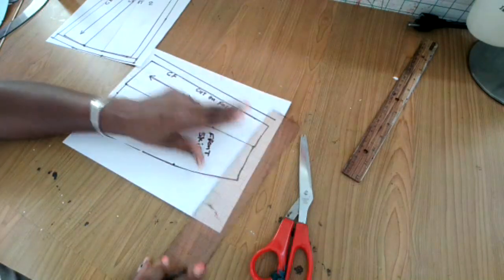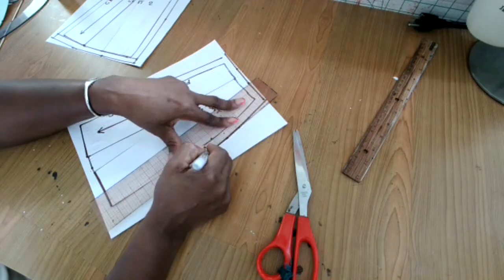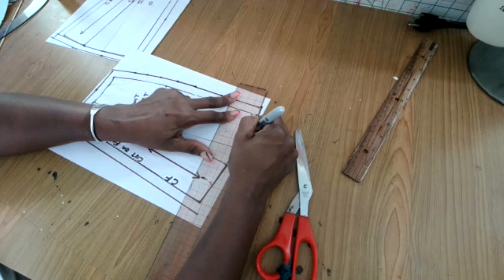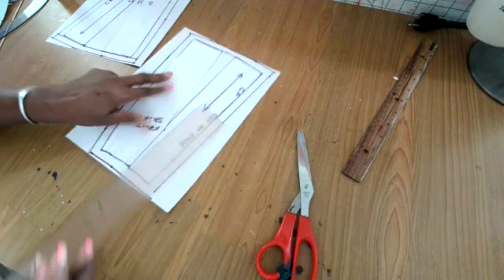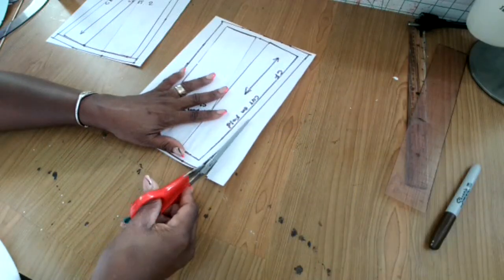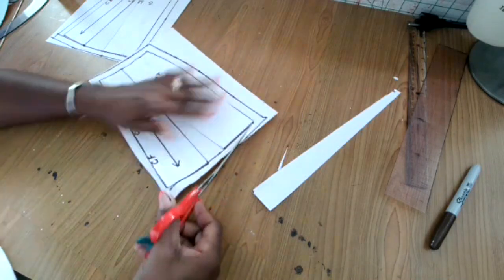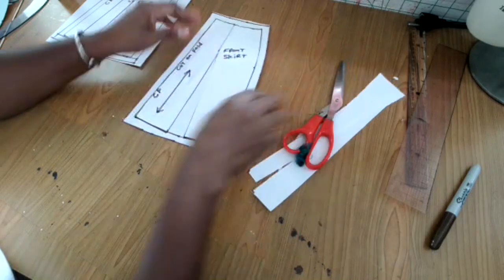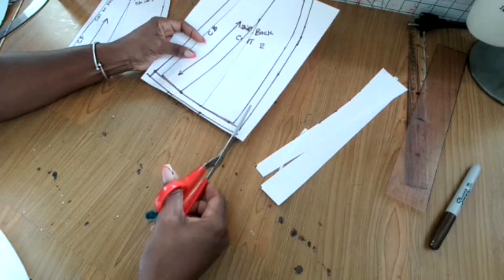I'm trying to make this tutorial very simple so you guys can understand how to make this style from your basic skirt. I don't cut up my basic skirt — I always trace it over. This is a mini half-scale pattern using half of my body measurement. The measurements I'm giving you are for full scale, so I'm giving you real measurements.